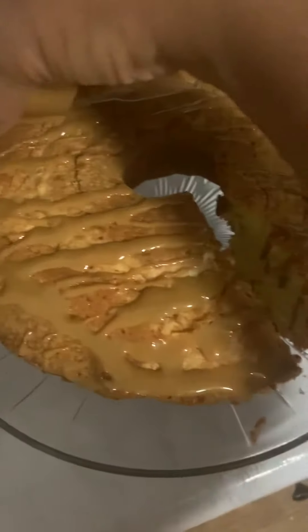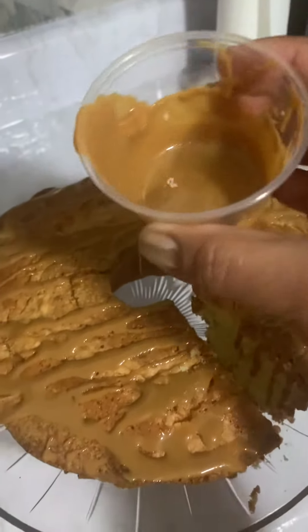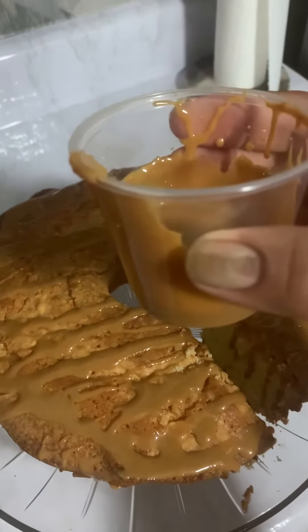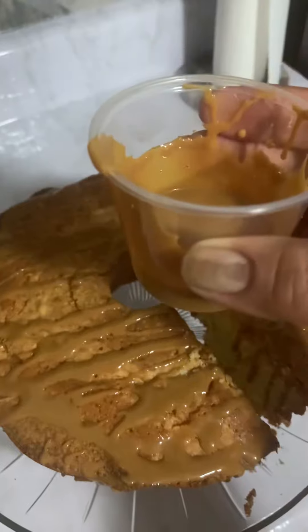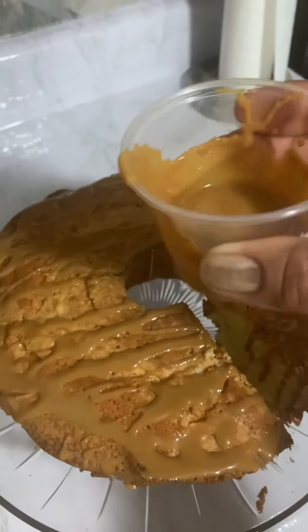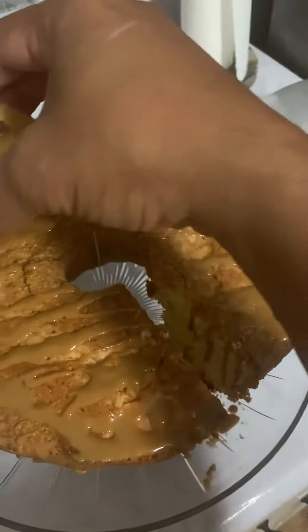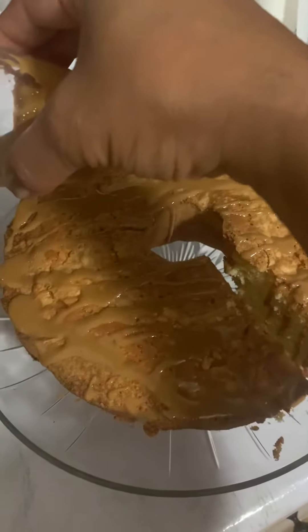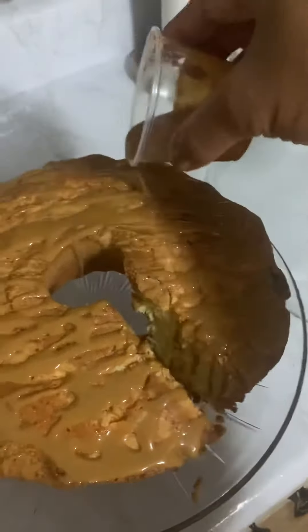When you order our caramel, we make the caramel — it's all natural. What we do is we send it to you like this. All you have to do is heat it up on the stove just a little bit until it gets like this, and then you just pour this right on over the cake.